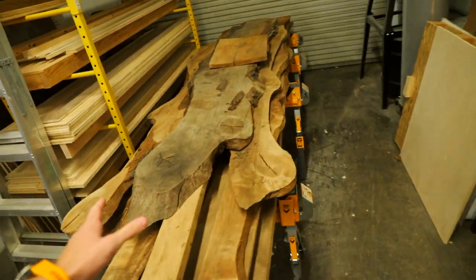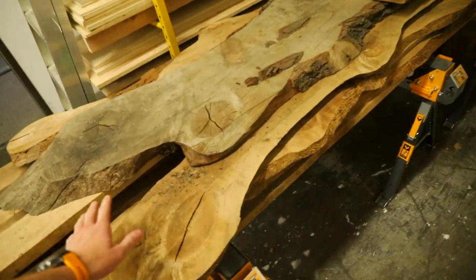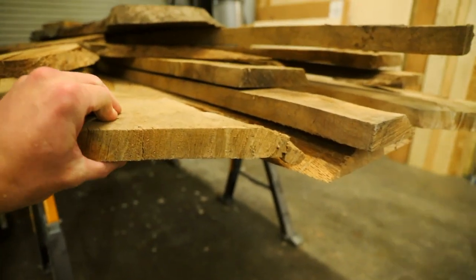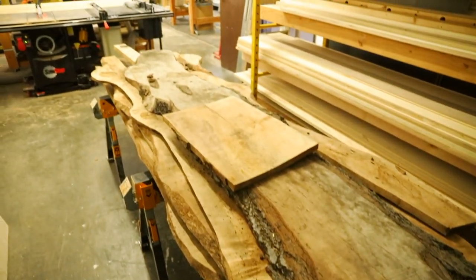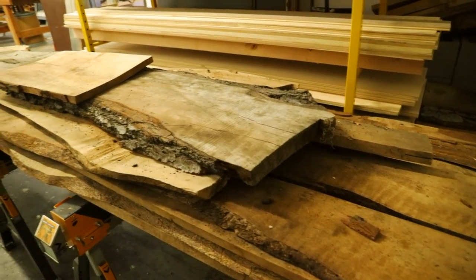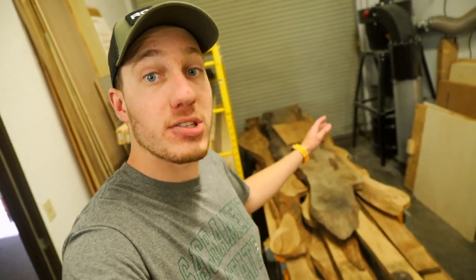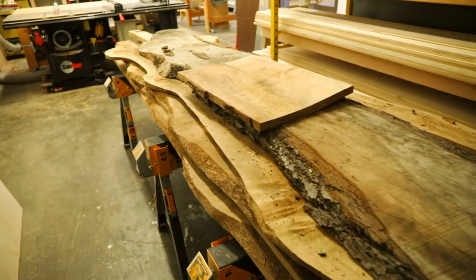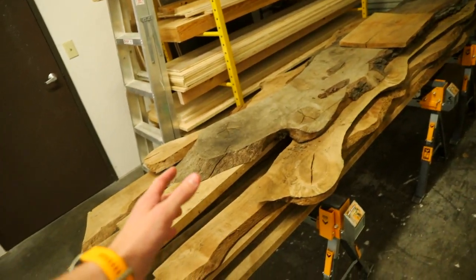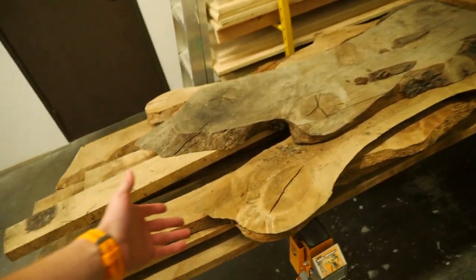The wood itself is actually called Italian alder. Right here is the pile of all the material I have to work with. All this material is at the full four-quarter one-inch thick, and that gets into why I'm choosing to build a spice box with it. The majority of the pieces aren't bigger than 12 inches, and it's far easier to build smaller projects when the material is warped, cracked, and has a lot of knots. So let's start cutting up some of these boards and see what we can pull out of them.